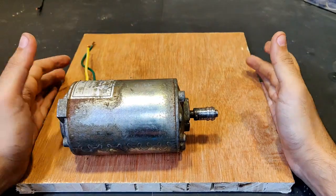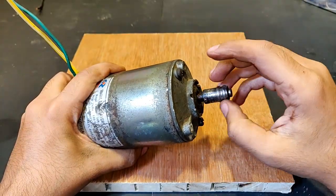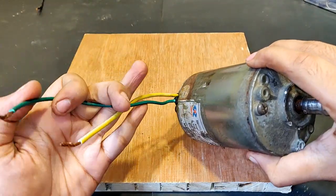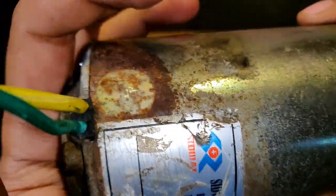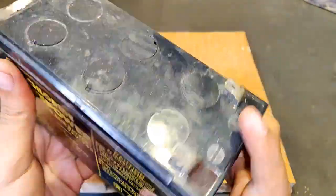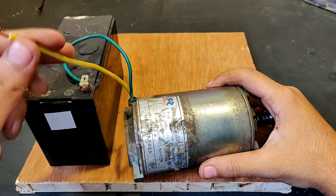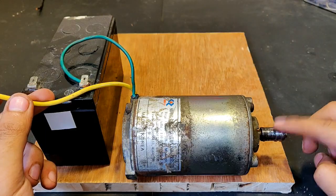The DC motor is complete and now in perfect working condition — it is running very smooth. These are the two new wires installed for the motor. Now let's try and run it. I am going to use this 12V 7AH UPS battery. One wire has been connected, now comes the second one. Watch the shaft.